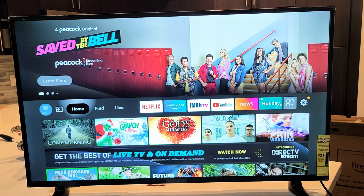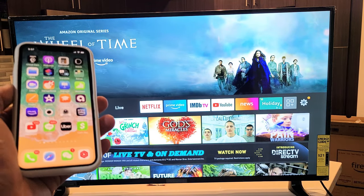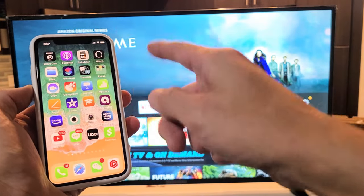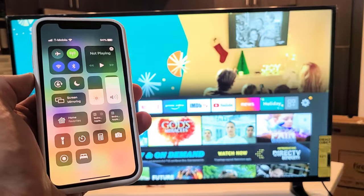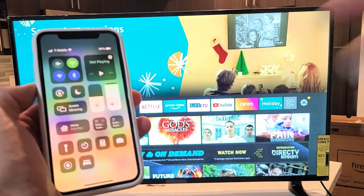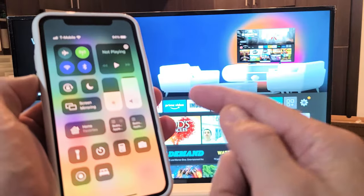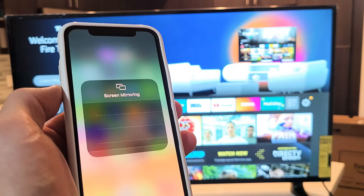It doesn't matter where you are on the screen — I know AirPlay is on. Let me go ahead and grab the Apple device here. I'll use my iPhone 11 Pro. I'll bring down my control center — on the newer iPhones, top right-hand side, just slide down to the control center. Older models with the home button, you want to slide up from the bottom. From here, I can see right here it says Screen Mirroring. Some of you guys, it might say AirPlay.